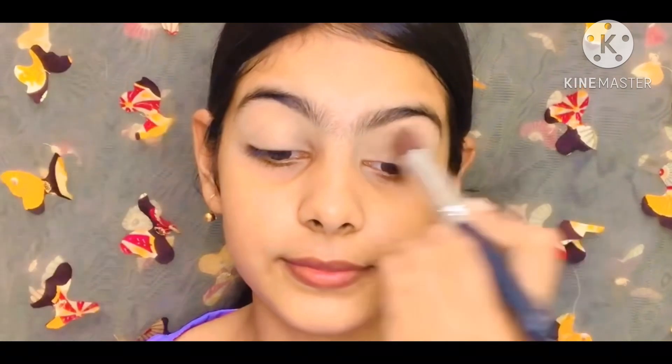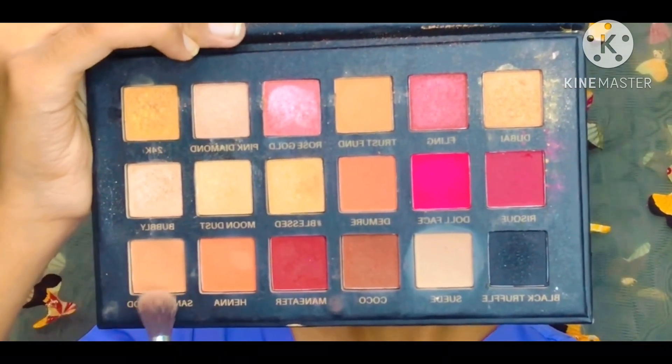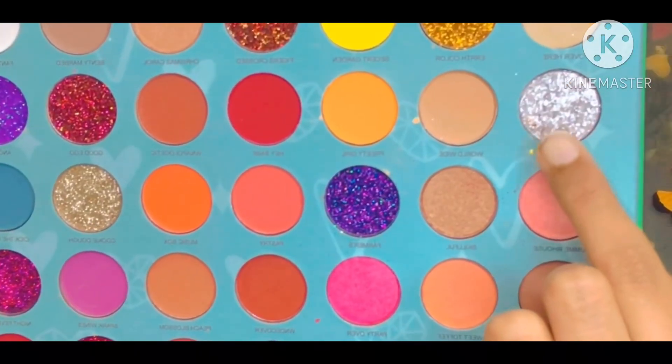I think it's very important to set it, so I'll use this Lakme Compact Powder in SPF 40+ which is perfect for summer. After that, I use an eyeshadow palette — I use this as a transition shade.